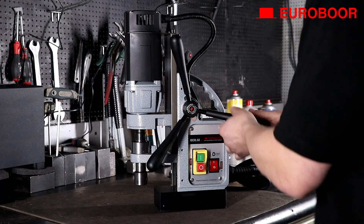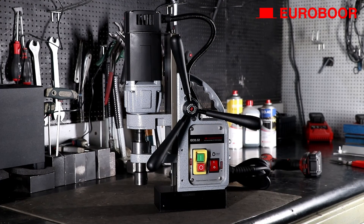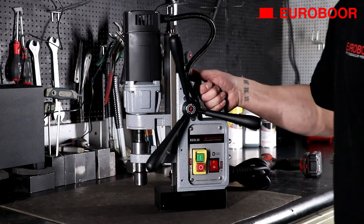That's it! Enjoy your Eurobor machine with its new armature. Remove the machine from the workbench for a dramatic effect.